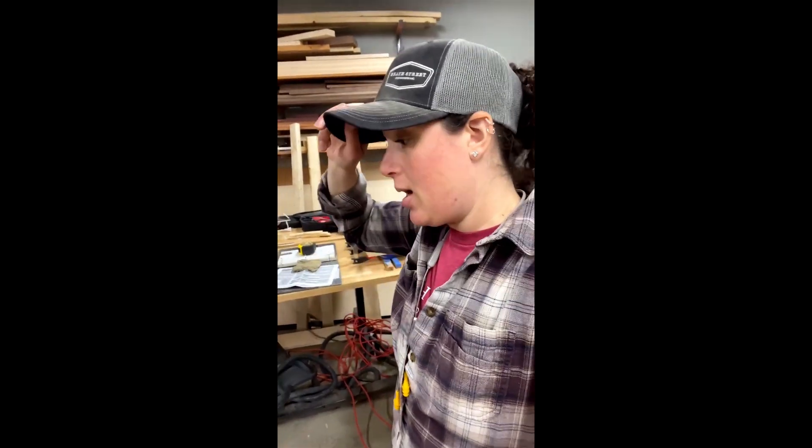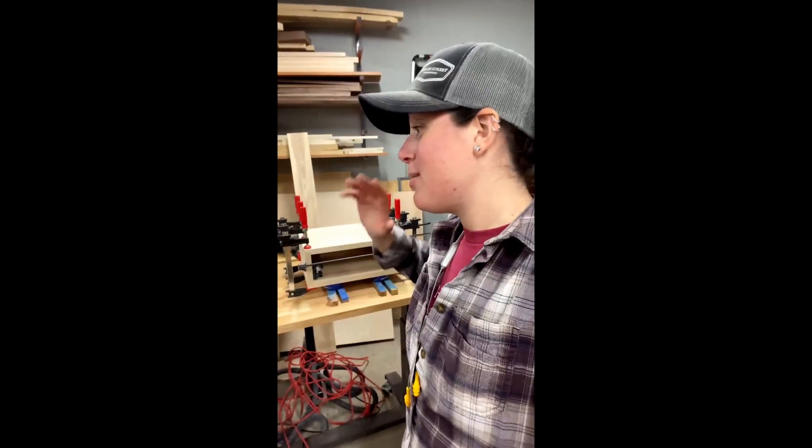I've been working on a shirt order. I have another couple of orders that have come in, and I'm trying to just bust through them. Today's one of those days where I just can't even pay attention to any of the notifications on my phone. I'm starting to see all those little red dots show up and I have to ignore them. I've got too much to do.